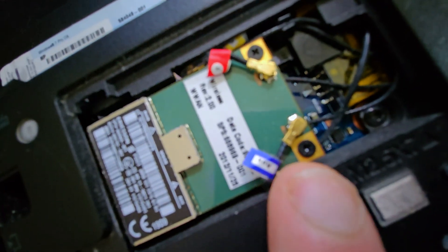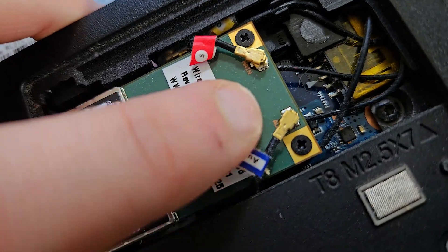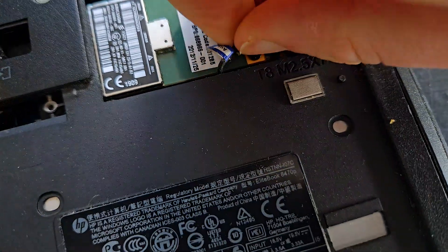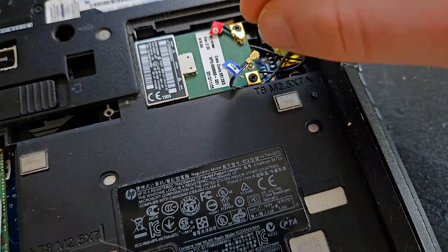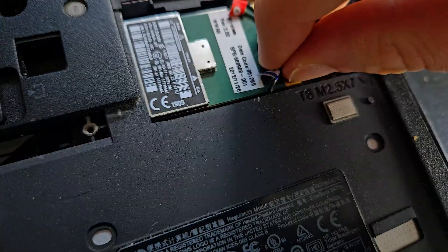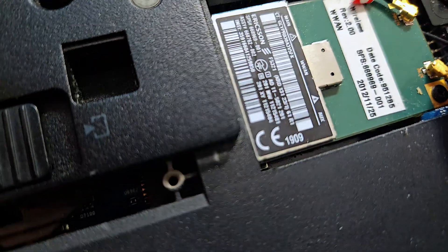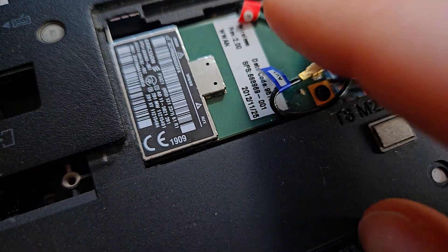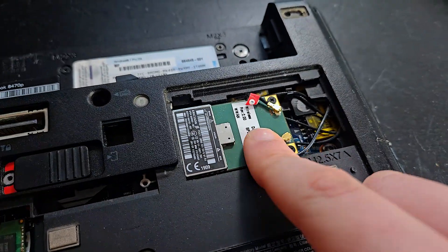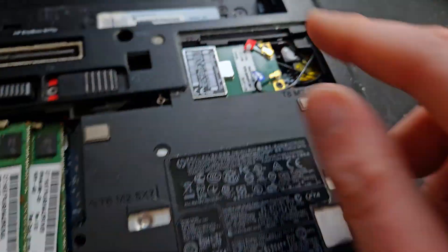Here is the network chip — you can identify it by these two wires clamped on like this. You can remove them very easily by just pulling upward, straight from below to above. It's a bit annoying to put back on, but you just push it until it clicks — that means it's secured. If this is not correctly seated, you won't have Bluetooth or Wi-Fi.